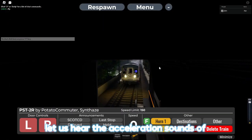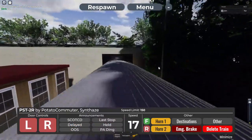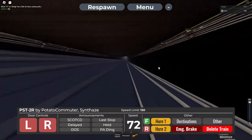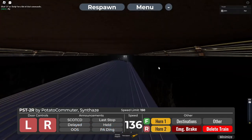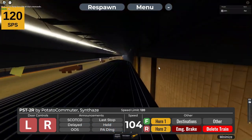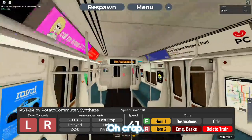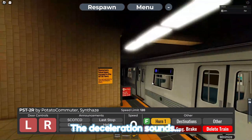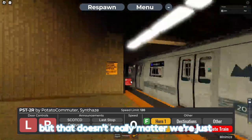Let us hear the acceleration sounds of this beauty. Alright, not bad. Let me just enter Union Turnway now. The deceleration sounds are nice, but I overshot the station — but that doesn't really matter.